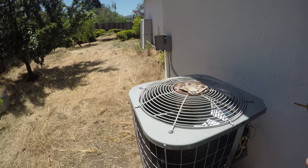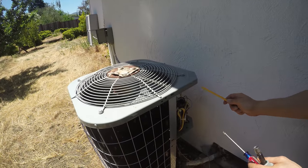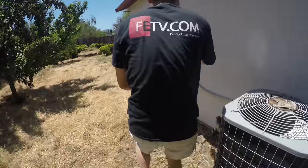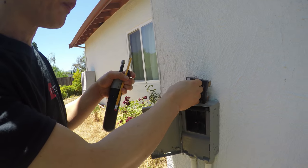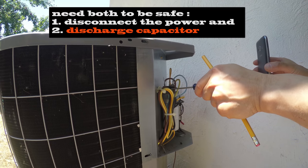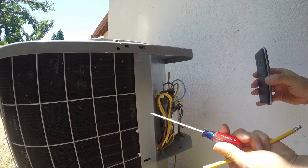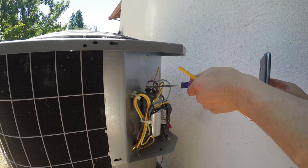We need to test the capacitor, but you cannot work on this — it's high voltage, 220V. I'm going to disconnect it and pull this out. The capacitor may be charged, so we use a screwdriver to short it. See — there's no spark, so it doesn't hold any charge. We just discharged it safely.